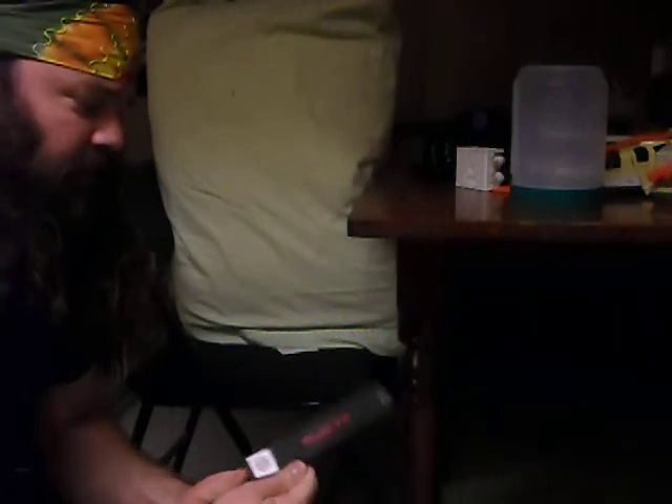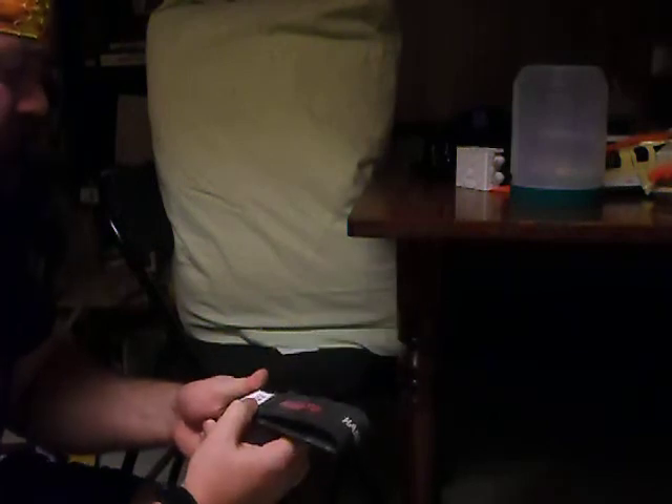Next, I just got this from Home Depot. It's a Husky hang-all. I got it a number of years ago. It says it can hold up to 200 pounds, so that's well beyond what I'll be lifting.